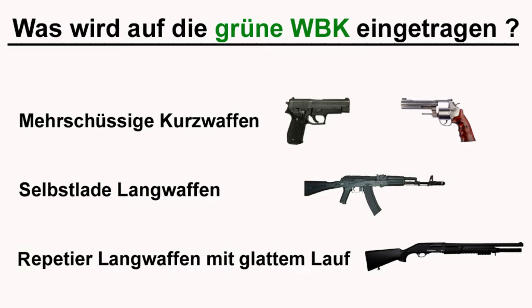Da kommen die mehrschüssigen Kurzwaffen drauf – das ist, was ihr unter Pistolen und Revolvern versteht. Die Selbstlade-Langwaffen, damit sind die Halbautomaten in aller Regel gemeint. Dafür haben wir hier die AK abgebildet, weil das ein Synonym ist, das jeder kennt. Und Repetier-Langwaffen in der Regel mit glatten Läufen – das ist dementsprechend in der Regel die Pumpgun, die ihr aus Film und Fernsehen kennt. Diese drei Waffenkategorien kommen also auf die grüne WBK.